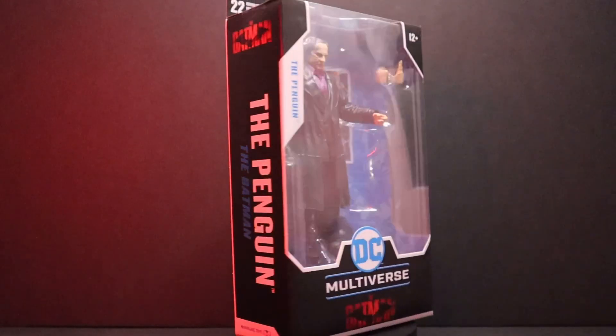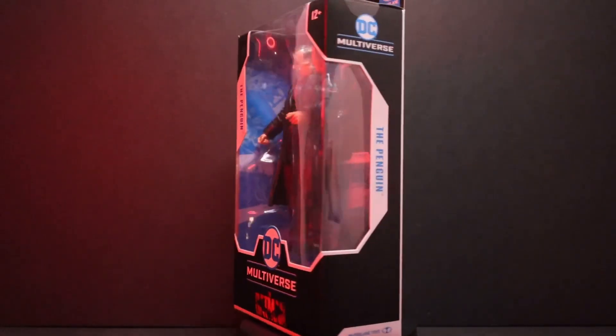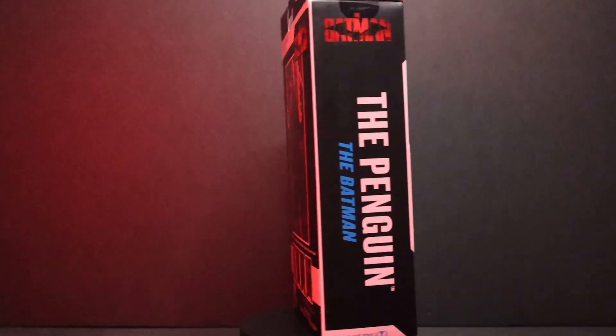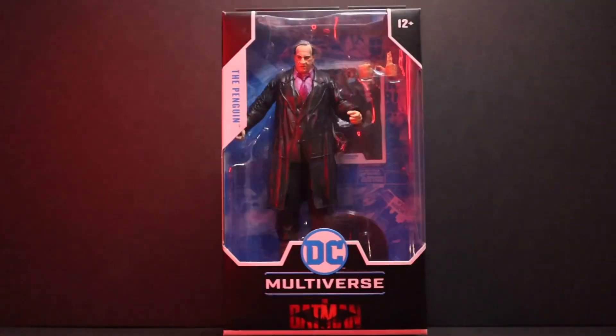Okay, YouTube fam, thank you so much once again for stopping by and checking out my first McFarlane figure review. It's going to be the Penguin from the Batman movie.